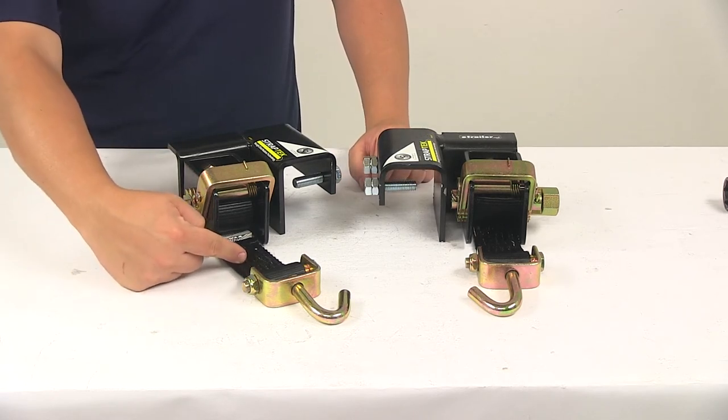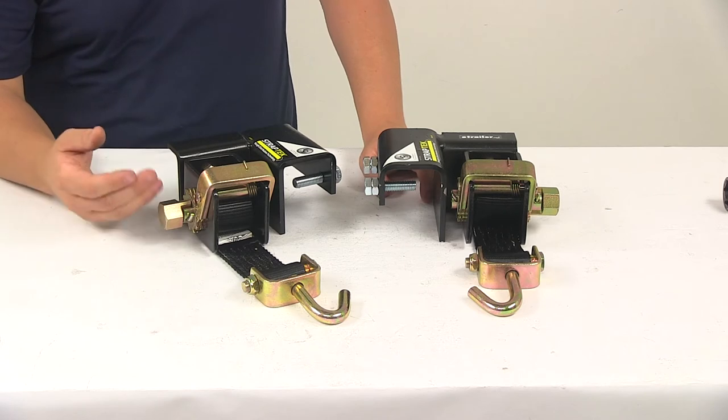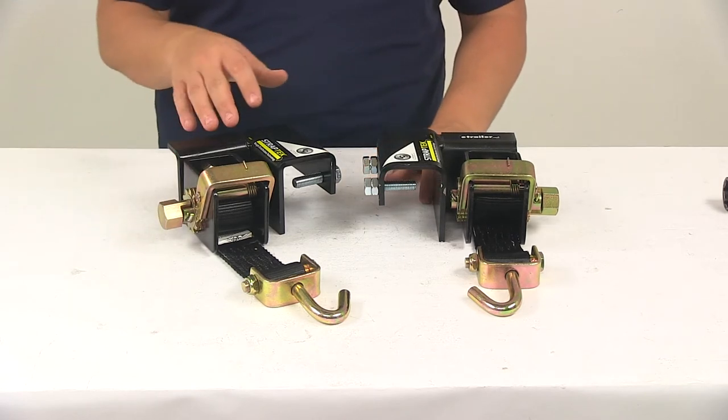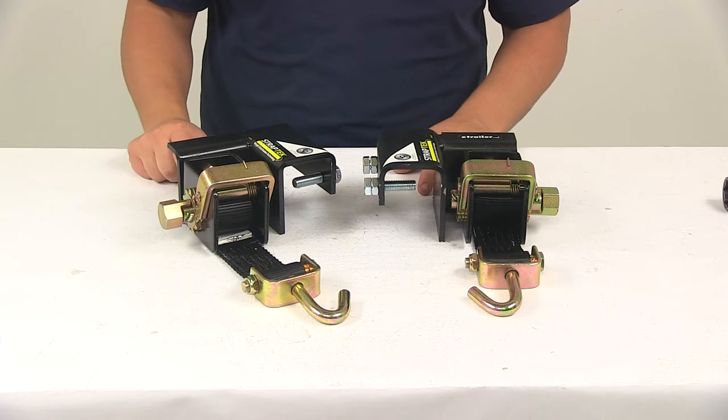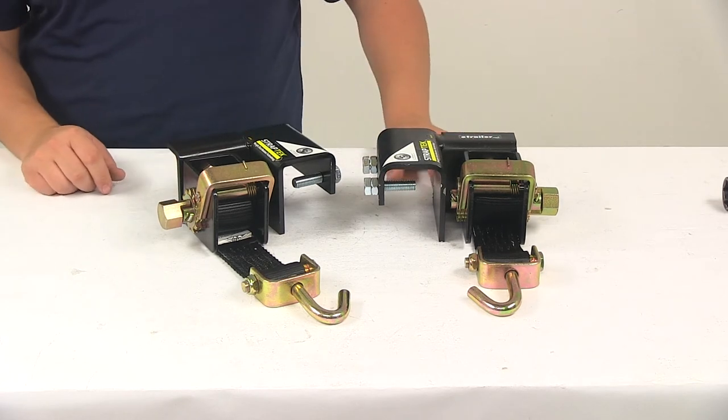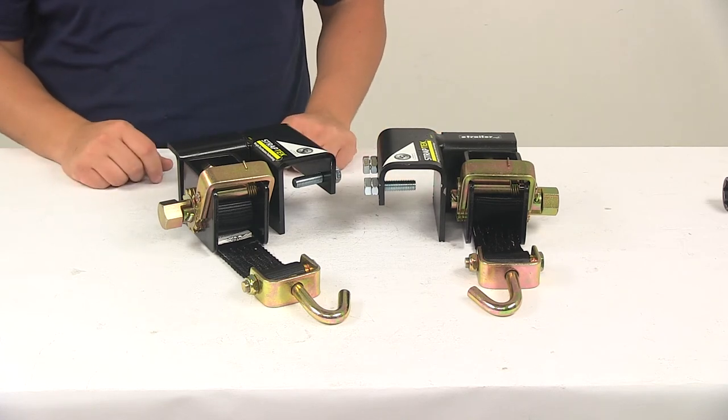These heavy duty straps are going to replace your lift chains. They're made from a durable polyester construction for long lasting performance and they're going to offer quiet operation. You're not going to have any banging or clanking around like when using chains.